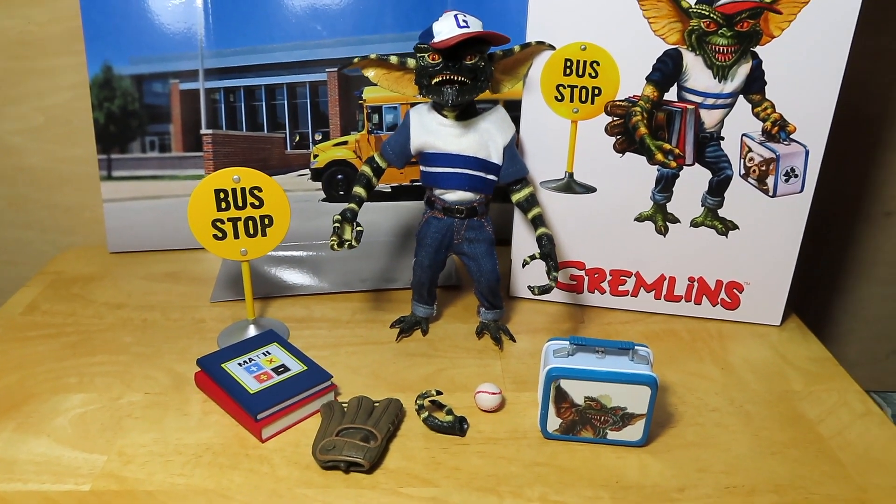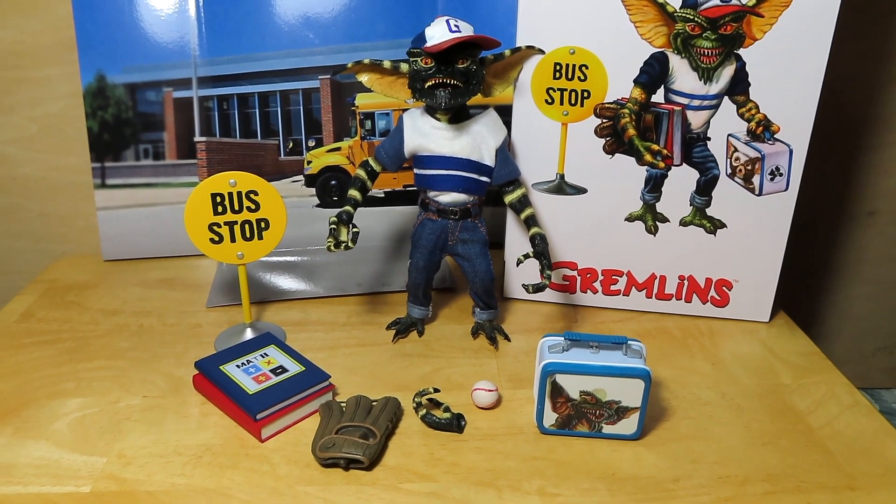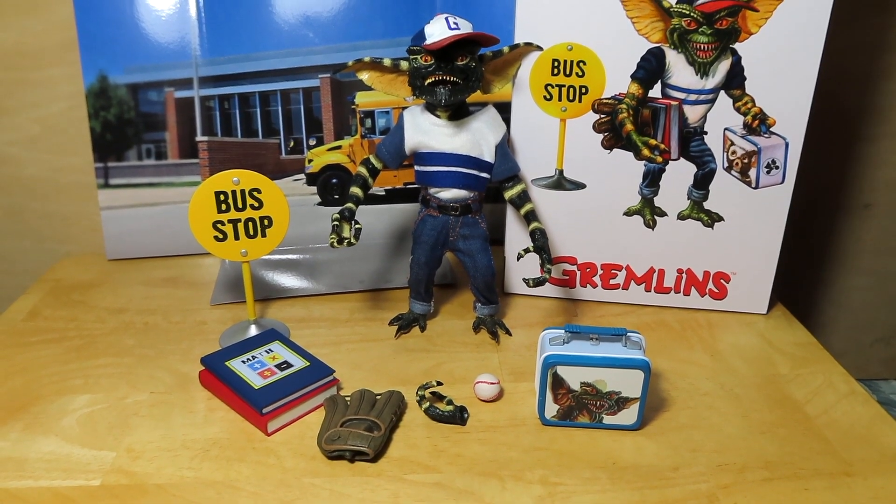That's more or less it — not much to this figure other than just being a new addition to the Gremlins collection. I hope you guys enjoyed this quick unboxing and review. If you did, please give the video a thumbs up and be sure to share the video.